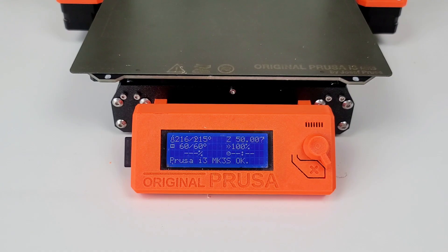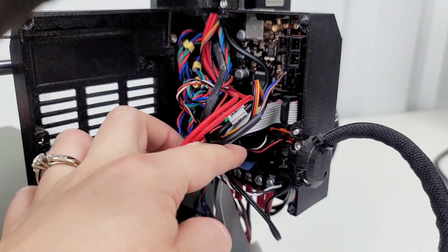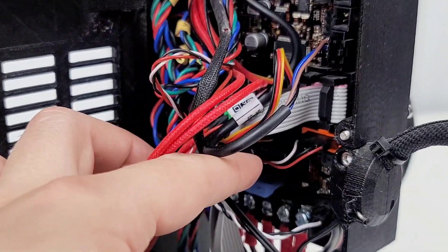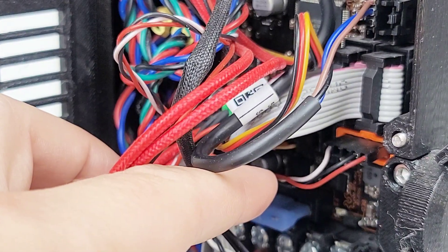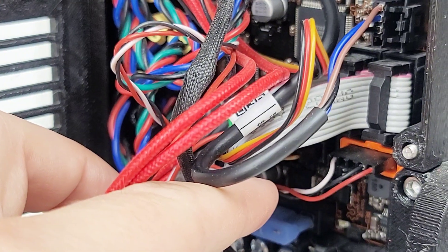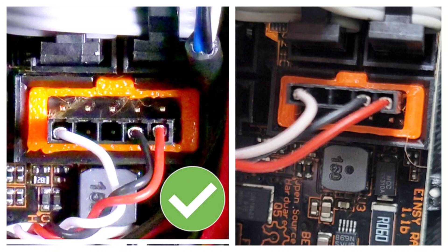The first step on the troubleshooting is to make sure that the cables look correct. I need to look and see how my cable is plugged in — and it looks like it's not plugged in correctly. It looks like I have it on the top, not the bottom. The picture on the left is what it's supposed to look like, and the picture on the right is what mine looks like. Mine is plugged in on the top, which is incorrect. So I need to unplug that and redo this.